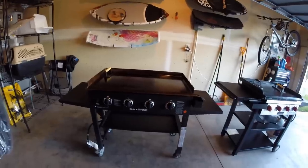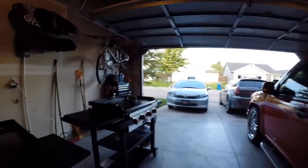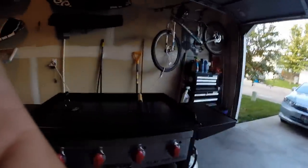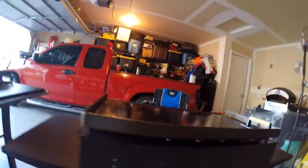I was reading that people were having issues with a lot of wind blowing out their flame or causing it to go haywire because of how open the Blackstone is. Well, on the Camp Chef it's actually enclosed with complete vents. On the back it has even more vents to vent out, whereas on the Blackstone it's just completely open.